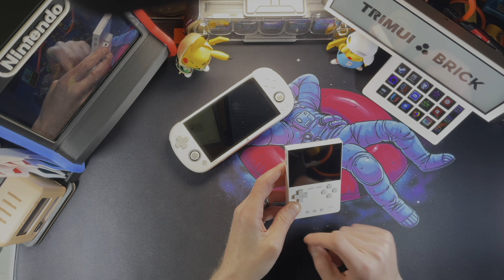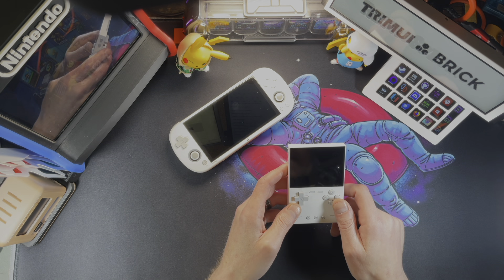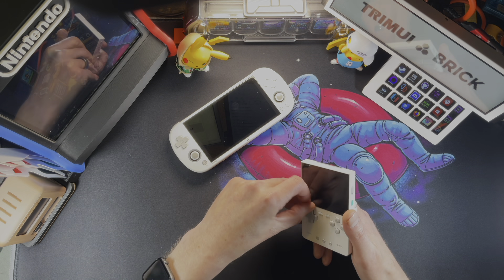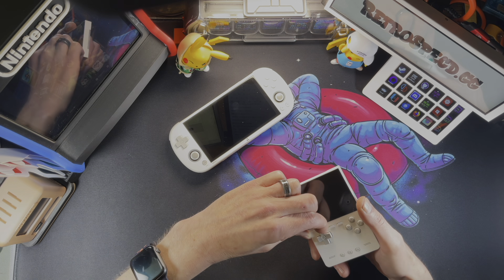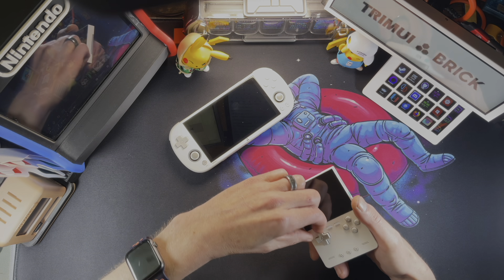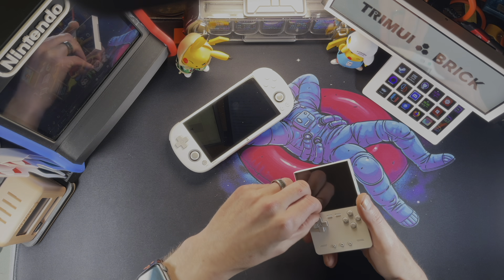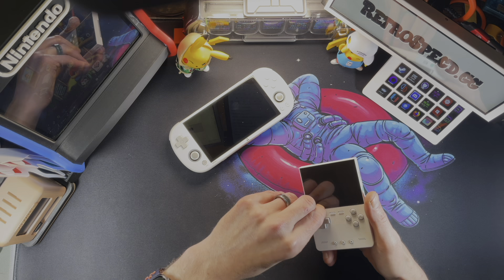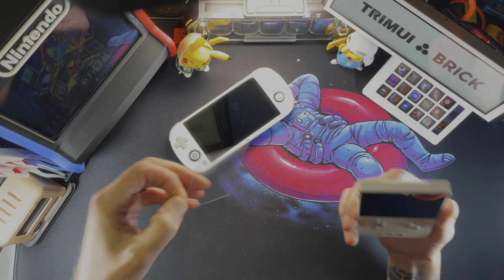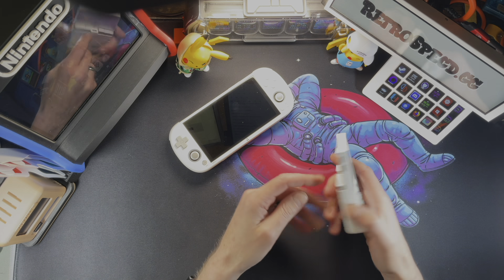Just a couple years ago handheld manufacturers were putting their names on the screen and it looked like absolute dog turds, and they finally stopped doing that — at least the nicer ones did. Let's get this screen cover off. Oh my goodness, it's got a bad spot for that tab, but we got it. That was the most satisfying screen protector pull in at least a couple of months, and that screen looks even better now.